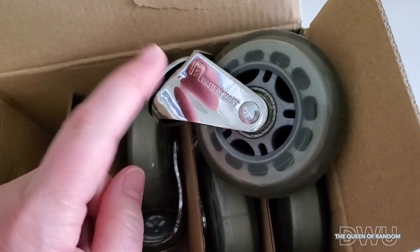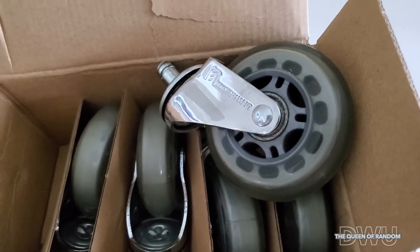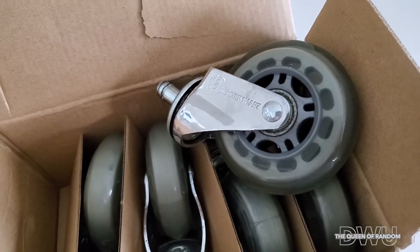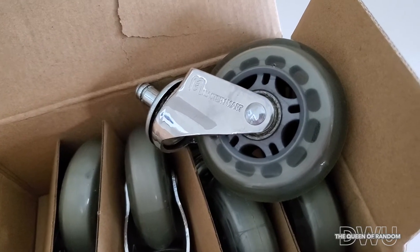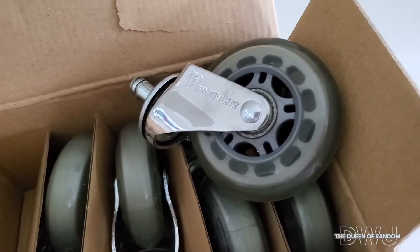I used them every single day and they were working great. They were meant for some weight — I can't remember the exact weight amount, but I may have mentioned it in the first product review video I did about these tires.